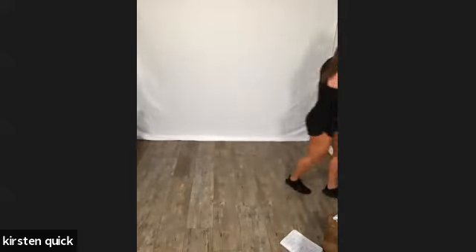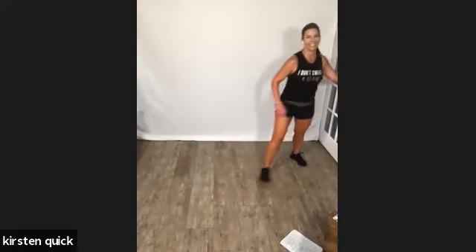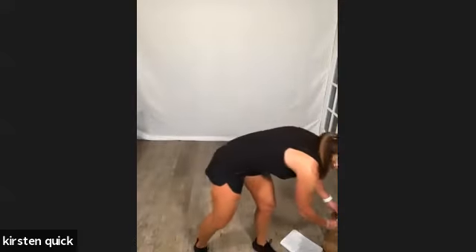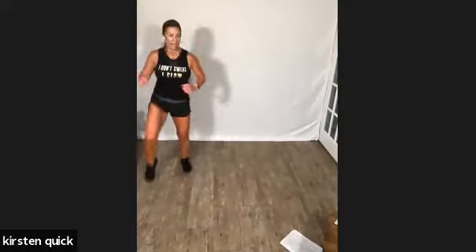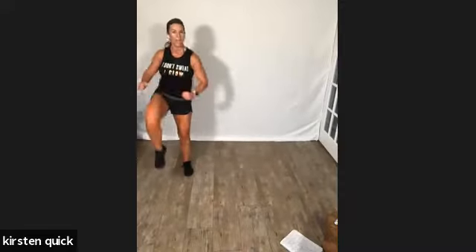We're going to start on our right. Our cleaners are here and my dog's going crazy, sorry! Right leg, ready — right knee drive, shuffle, right, shuffle, right, reach, reach. That's it, come on, keep going. Reach, last one, and break. We're back to the left side — left knee, shuffle, ready, reach, left knee, shuffle, knee, shuffle, reach. Keep those arms long.